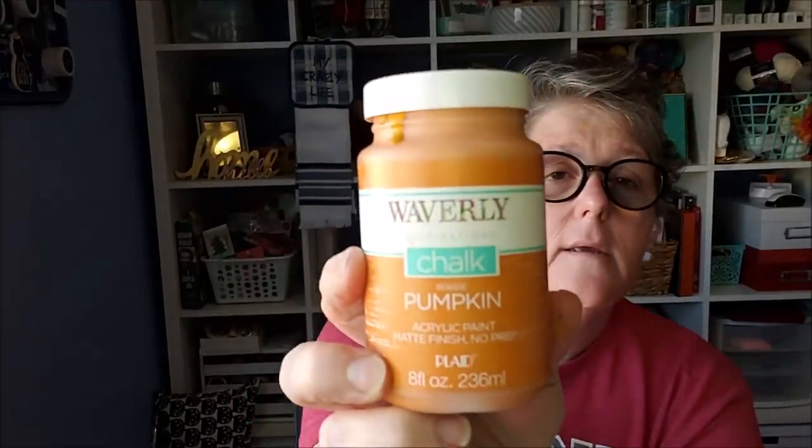So you need a bunch of signs. If you don't want it super tall or don't want to do 'welcome,' you can have as many pumpkins as you want. I'm doing nine and I'll show you why. I bought this paint — this is Waverly in pumpkin. You definitely need a bigger container than the little ones. And then I'm using truffle and mineral. You can use any paint you want.